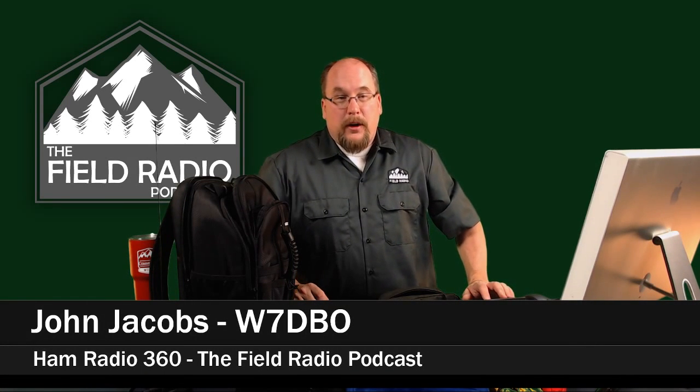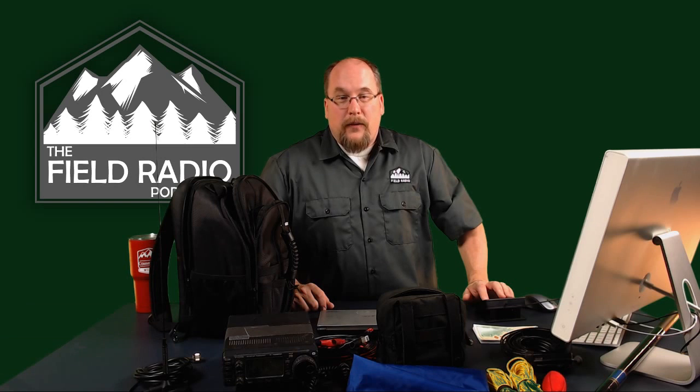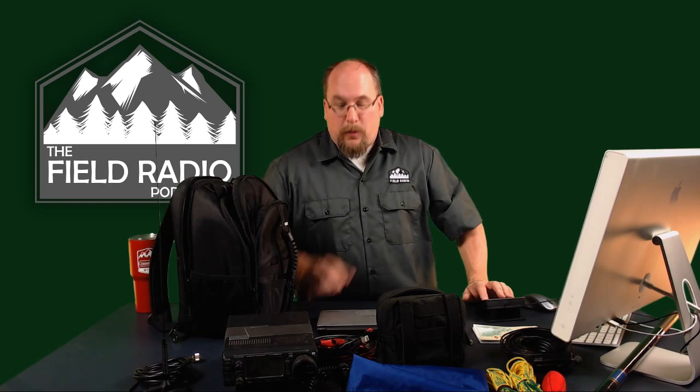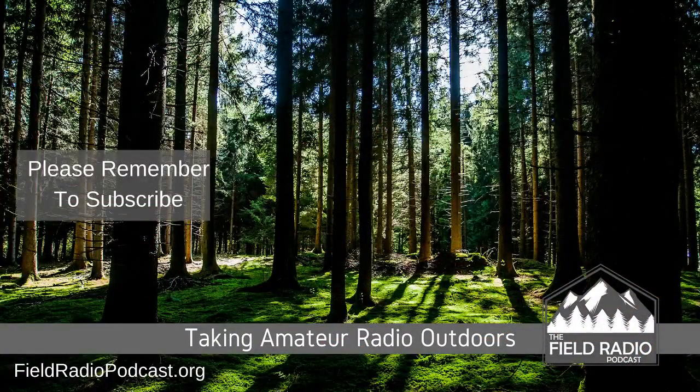We're going to go ahead and wrap this up. Thank you everybody for watching. I am John Jacobs, W7DBO, with the Ham Radio 360 Field Radio Podcast. Make sure to check the links below in the description for everything you need. I'll link to my w7dbo.net website where you'll find the full breakdown and all items in this pack. We'll see you next time.